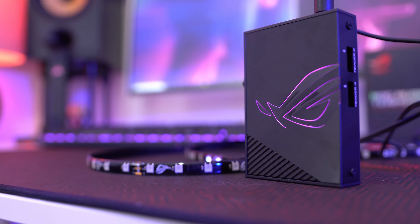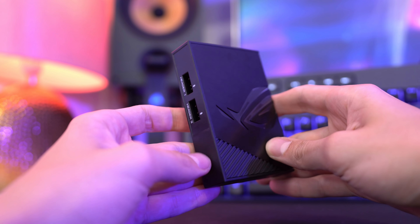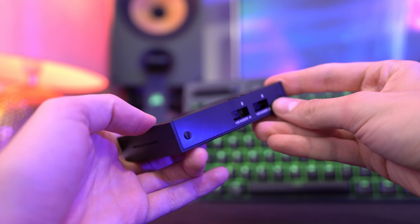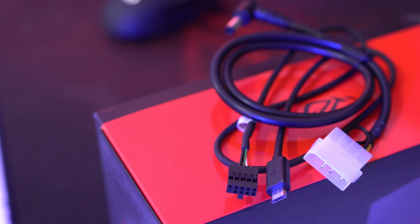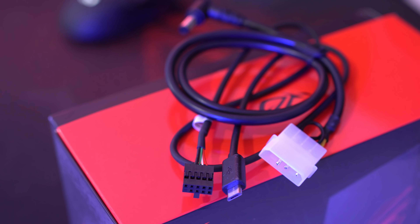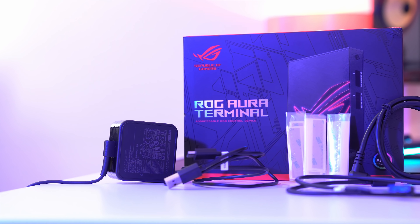The third strip has 30 lighting nodes. You can add more strips for a total of 90 per channel, with an overall maximum of 210 RGB nodes combined. If you're using this inside a PC you'll need a free USB header on your motherboard and a Molex connector on your power supply.